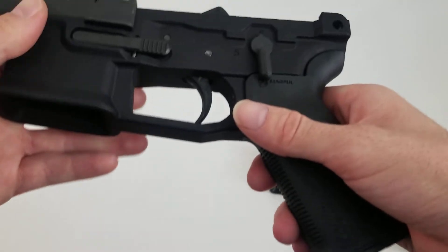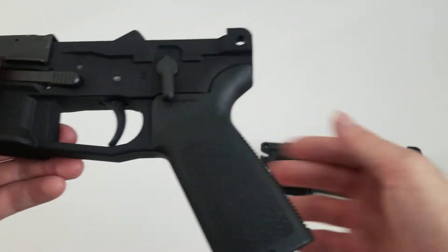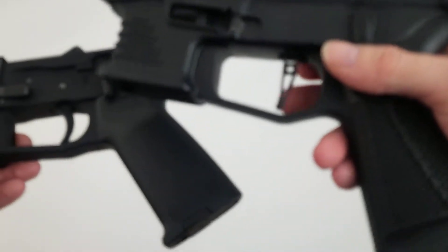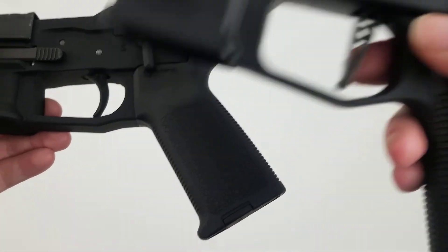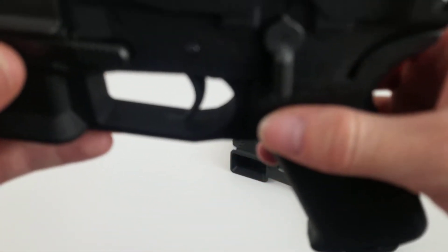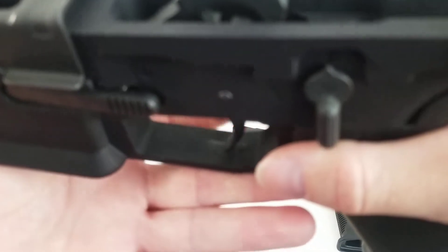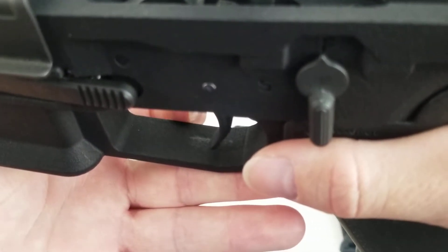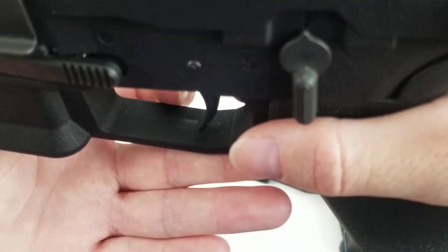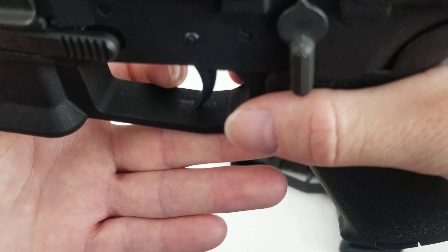There are a couple issues with it though. For one, you can't use the original Strybog trigger in it. If you try to, it doesn't fit. You can actually see right there — it's barely picked up. It actually scuffs pretty easily, so just by trying to put in the Strybog trigger, it scuffed the bottom right there.